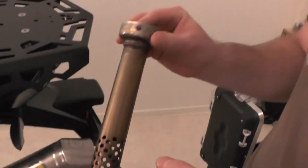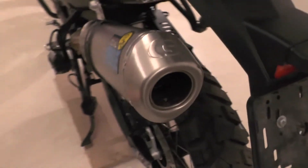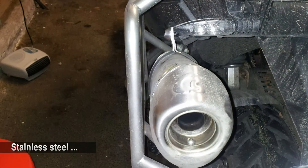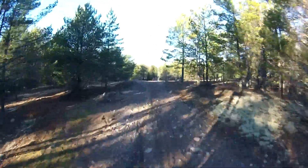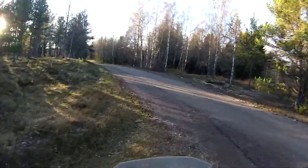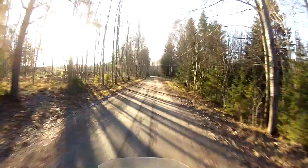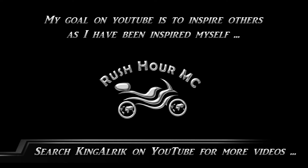Peter, what is this for? I don't know, I don't use it. I don't know either. Are you happy, Peter? I'm always happy with my bike.